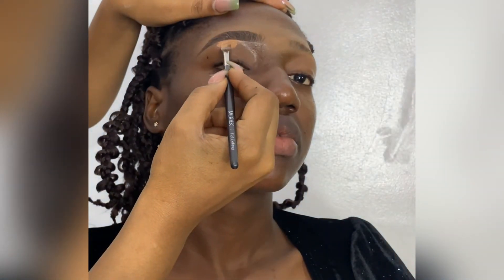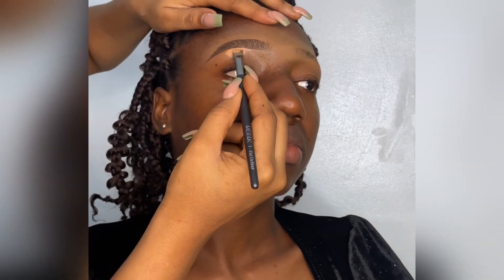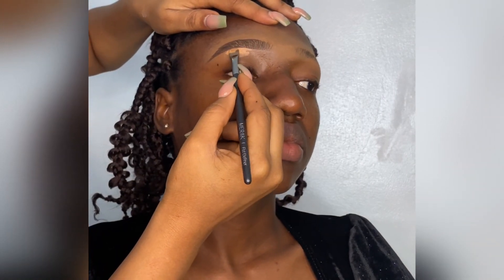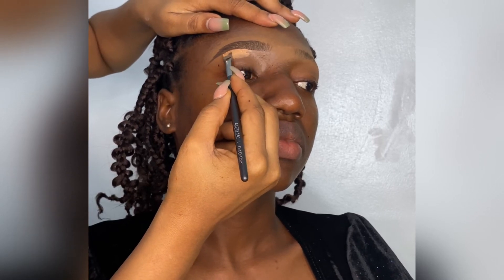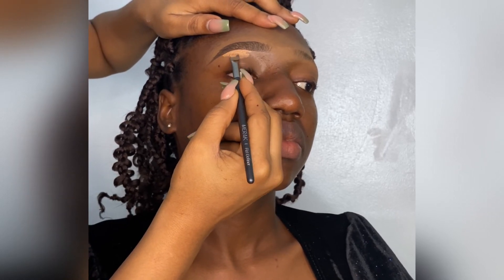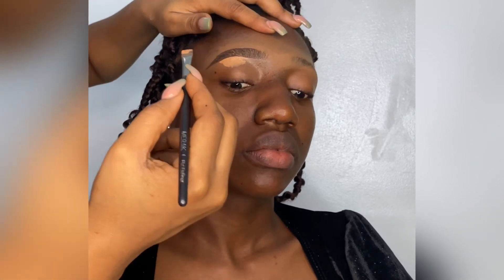I went ahead to use a light concealer to highlight her brow bone — that's from LA Girl concealer. I'm not going to use the same bright concealer for the tail or the beginning of the brows, because I just want the focus of the lightness to be on the brow bone.